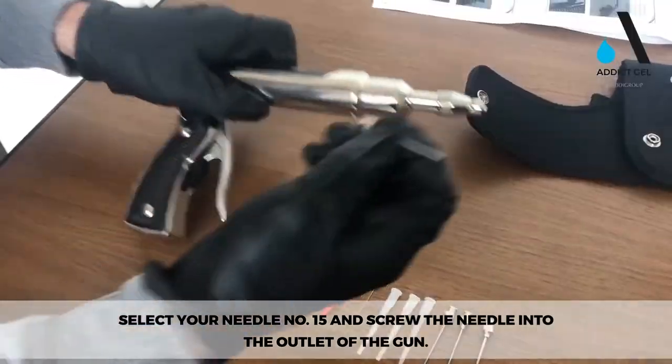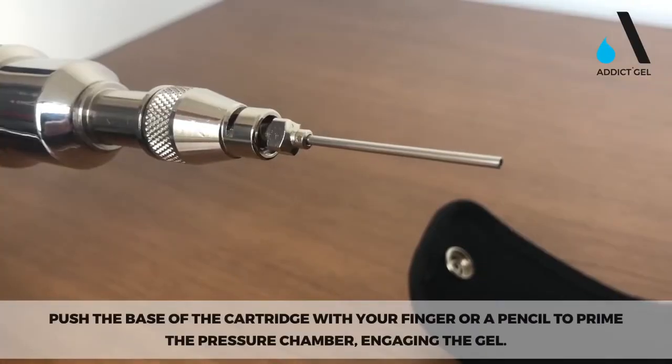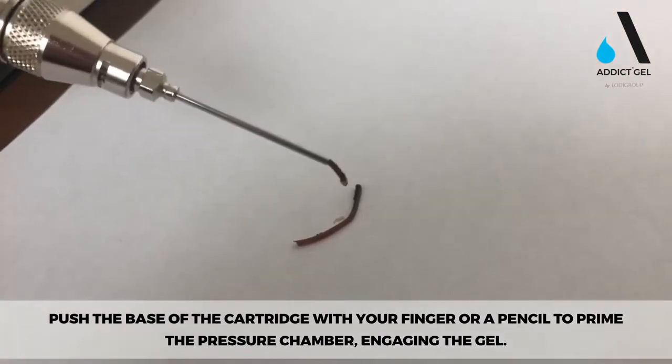Select needle number 15 and screw the needle into the outlet of the gun. Push the base of the cartridge with your finger or a pencil to prime the pressure chamber, engaging the gel.